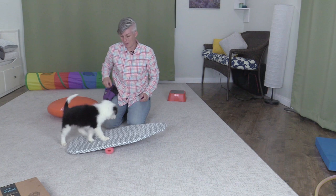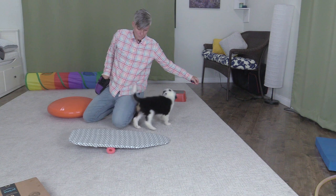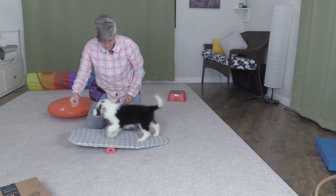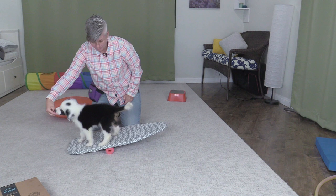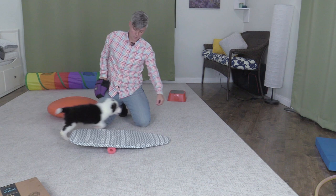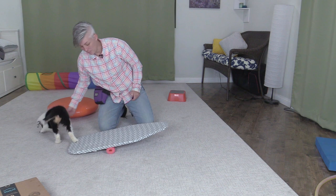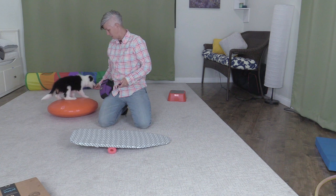It's probably because we've already been working on having him balance on a balance disc. You could also just use a couch cushion or a mattress — you don't have to buy any of this stuff. Now he's pretty confident, so I'm just going to let him go onto it and let it make that noise. I'm feeding him so that his head is in a natural position, facing forward. I'm also using release cues because I want him to learn to go onto different objects and wait on them. I also don't want him sitting on everything because I would like him to learn to stand up on things.